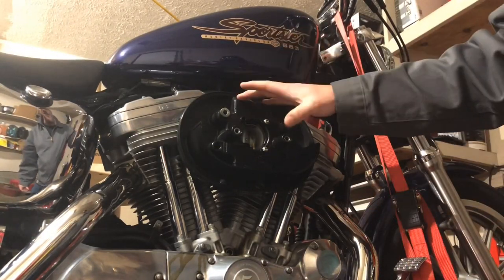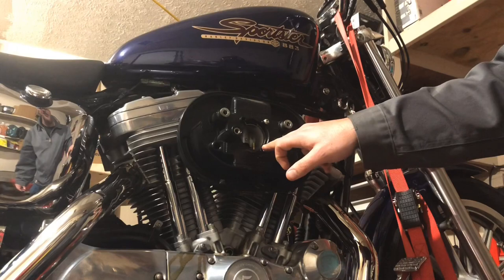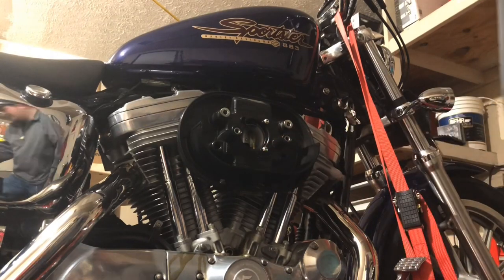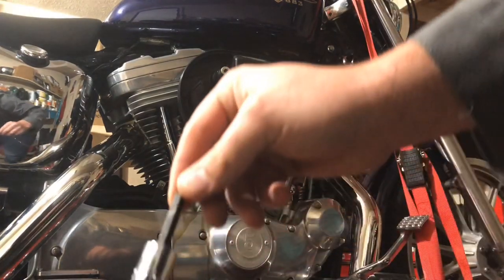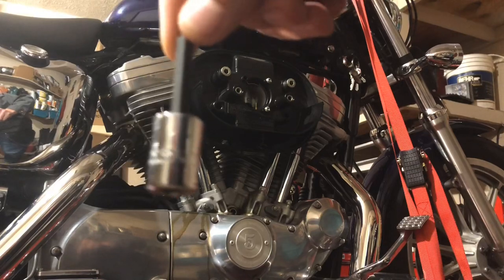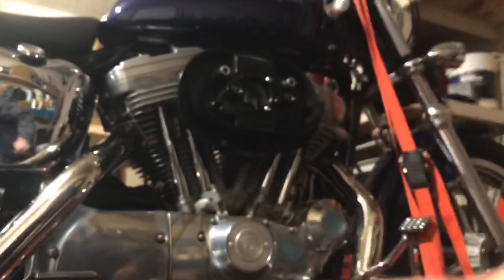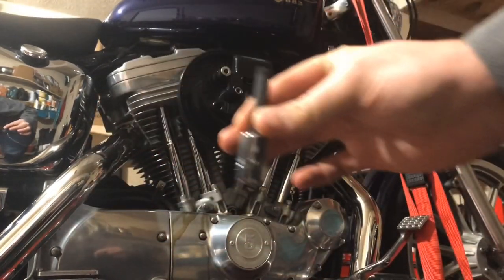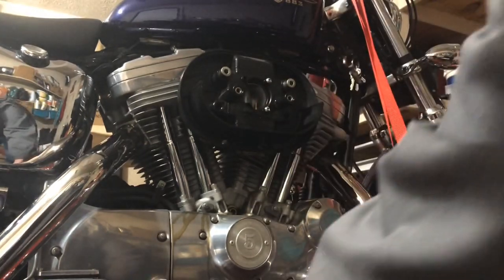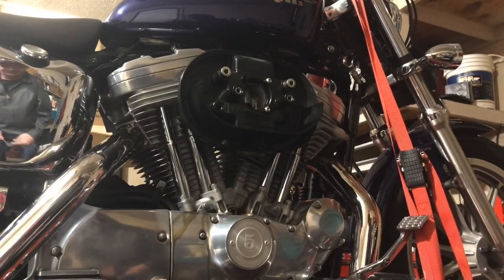To get this air box off you have to take your breather bolts out and the three little Allens that hold it right to the carburetor. The three bolts here are going to be a 5/32" Allen — I don't know if I can get that on camera. Mine happens to be a Proto. For the breather bolts, these bigger ones here are going to be a 5/16" Allen.